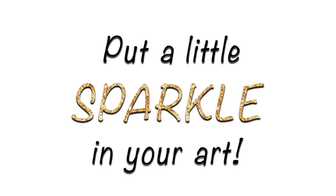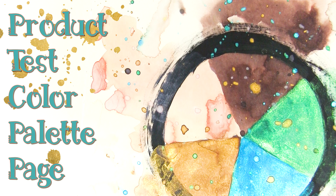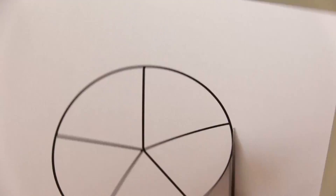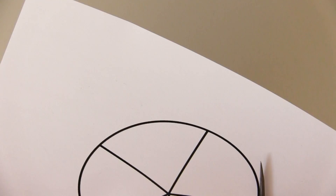Hello gorgeous people! You're listening to Kate Palmer from Sparkle Tart and today I'm going to show you a little product test color palette page done with one of the Lindy's Stamp Gang monthly color challenge sets.